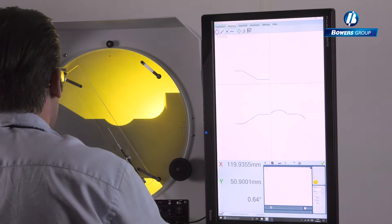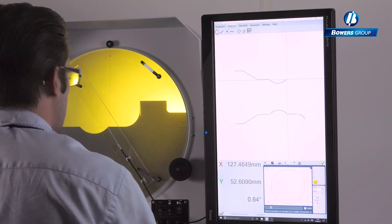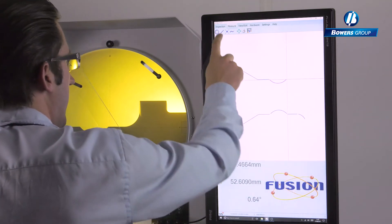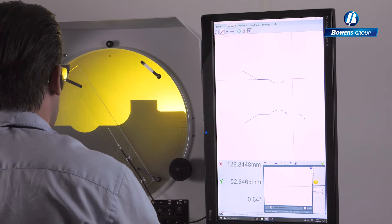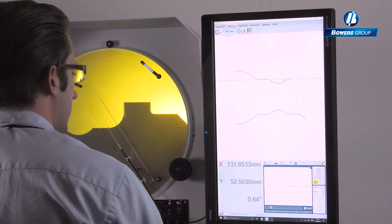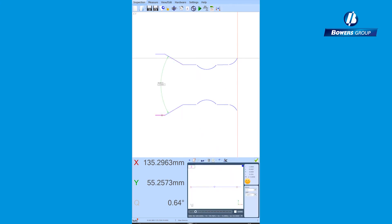The curve feature allows a large number of points to be taken on the part profile to form a point cloud describing the profile error. A DXF file can be imported for use as an electronic overlay that the profile point cloud can be fitted to. The resulting visual reports show the color-coded data points and give a profile dimension that can be reported on.